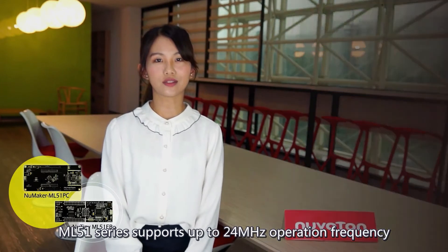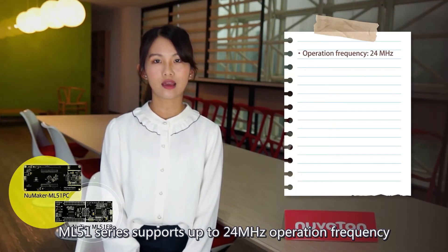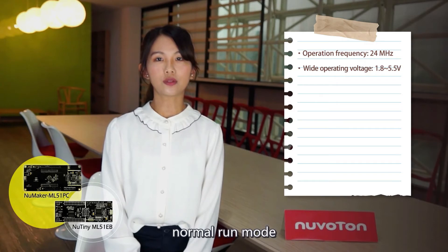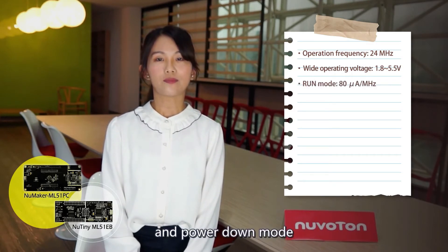The ML51 series supports up to 24 MHz operating frequency and 1.8V to 5.5V operating voltage. It provides four power modes: normal run mode, low-power run mode, low-power idle mode, and power down mode.